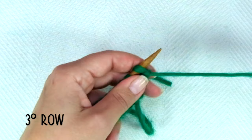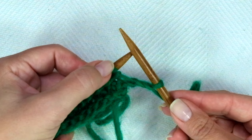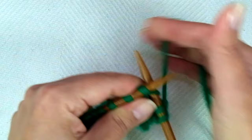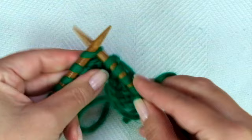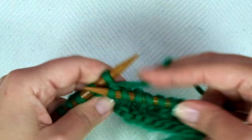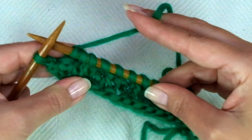Row 3 is like row 1, but we're going to invert the steps. We start with knit one, and now the repeat is: knit one from the row below, and then knit one as usual. Keep repeating — knit one from the row below, knit one — to the end of the row, and end the row with knit one.